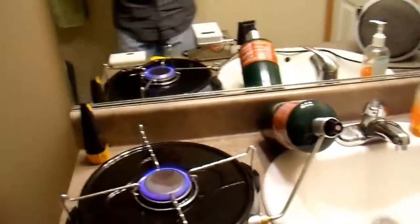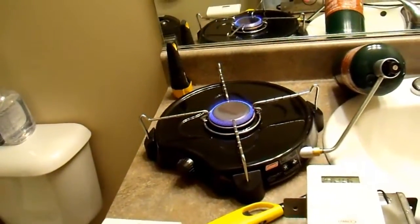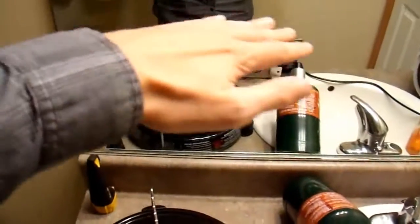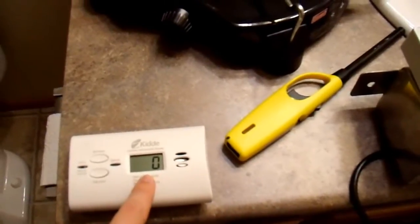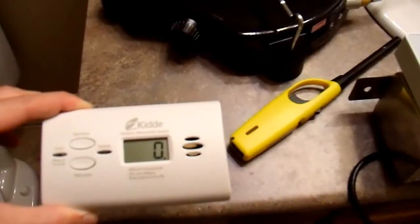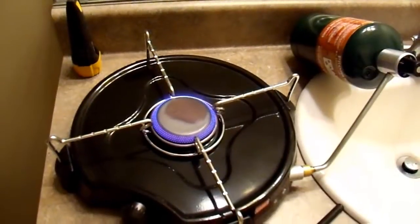All right, it's been 10 minutes. Let's see how it's doing in this room. The room isn't engulfed in flames, so that's a good start. And oh my god, is it hot in here — it's well over 80 degrees. This thermometer says 79 but I think it's just lagging. This thing is really throwing out some heat. But you can see that the carbon monoxide is still at zero. I've used this meter in other videos and I know it works — it's very sensitive and responds very quickly. So that means this puts out very little carbon monoxide. You can safely use this indoors.